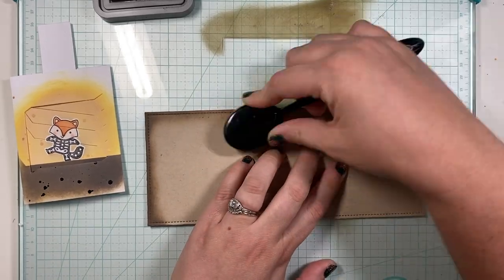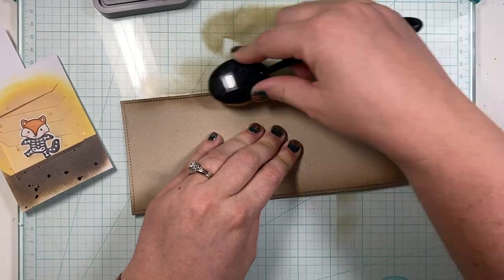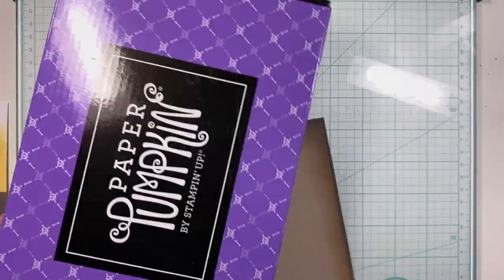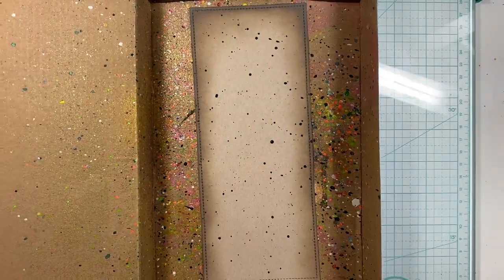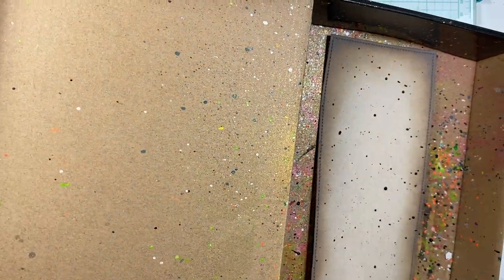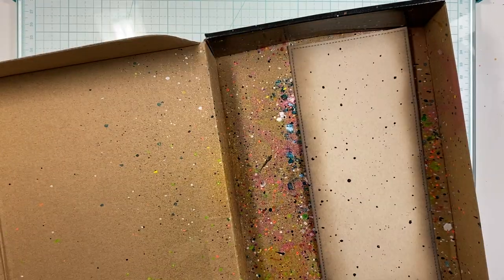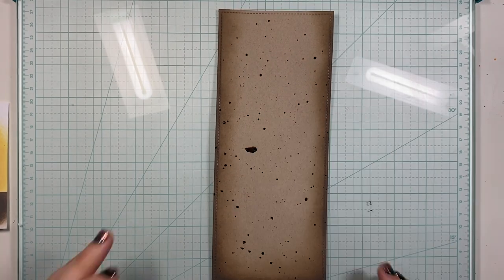Now that the mechanism is done, we're going to start putting the slimline together. I'm using the largest slimline die set from Lawn Fawn, and I'm using Ground Espresso again to distress the edges of this cardstock. I'm also going to use that Dark Roast splatter on the background of this piece as well, and I use my heat embossing tool to dry it. I mistakenly smudge one of my little drops — of course the one drop that's not dry I ran my finger through — but that's okay.